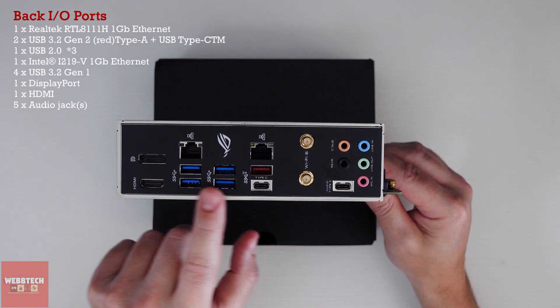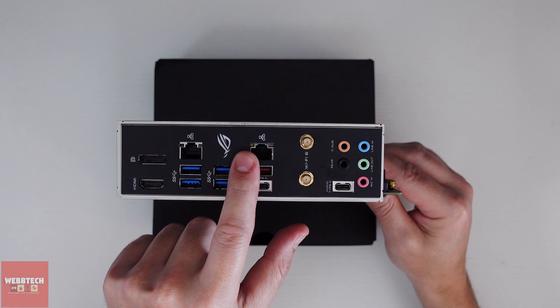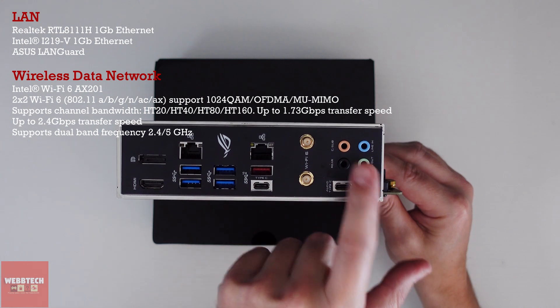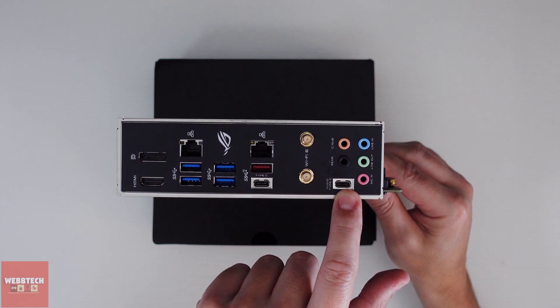We've got a DisplayPort, HDMI, and obviously our USB 3.0s here. LAN — we've got a couple of those. I didn't realise we actually had those two, but I'll put information up on the screen as to what they are. We've got WiFi 6 and obviously all of our audio connections there, and the audio adaptor is in the box.